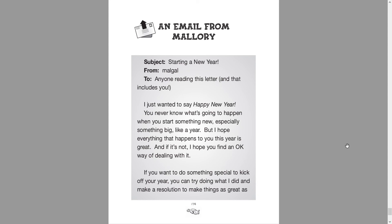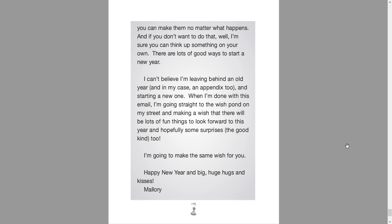An email from Mallory. Subject: Starting a new year. From Malgal. To anyone reading this letter — and that includes you. I just wanted to say Happy New Year. You never know what's going to happen when you start something new, especially something big like a year. I hope everything that happens to you this year is great, and if not, I hope you can find an okay way of dealing with it. If you want to do something special to kick off your year, you can try doing what I did and make a resolution to make things as great as you can, no matter what happens. I can't believe I'm leaving behind a whole year, and in my case an appendix too, and starting a new one. When I'm done with this email, I'm going straight to the wish pond on my street and making a wish that there will be lots of fun things to look forward to this year — and hopefully some surprises, the good kind too. I'm going to make the same wish for you. Happy New Year and big huge hugs and kisses. Mallory.